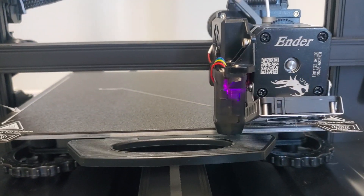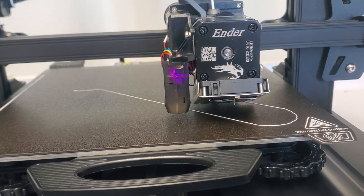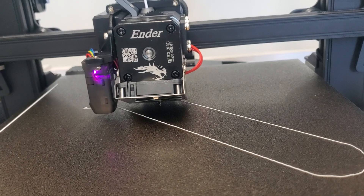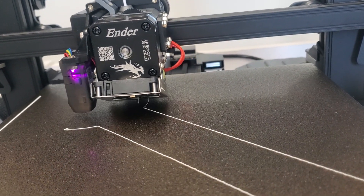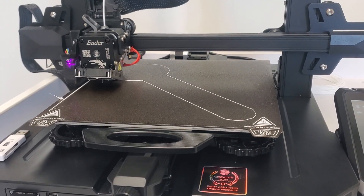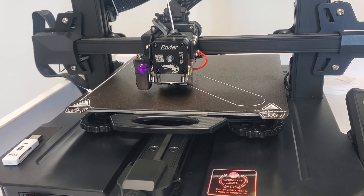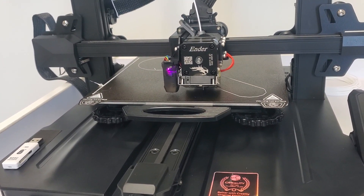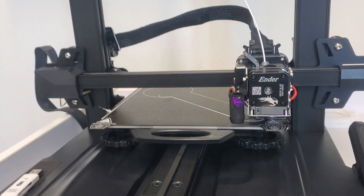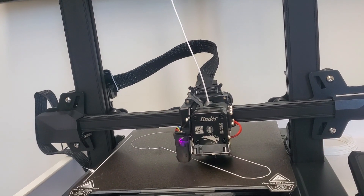As you can see, we are starting to print our first few layers.